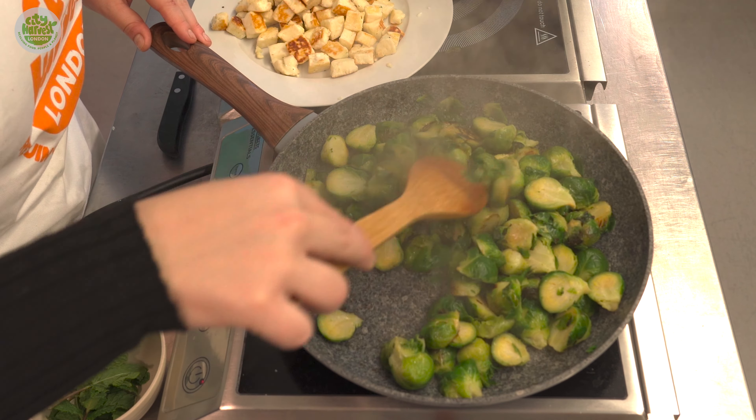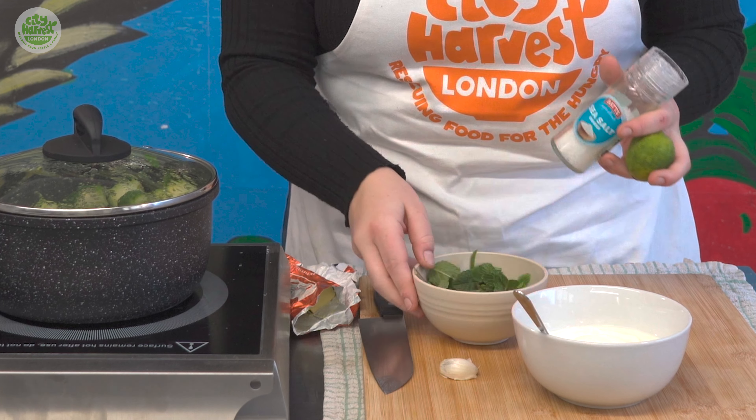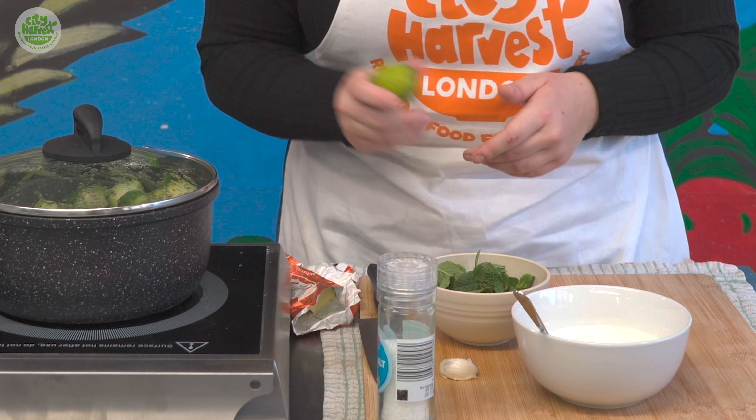Next we'll prepare our garnishes, including the minty yoghurt which includes natural yoghurt, fresh mint, a bit of salt, and the juice of a lime.